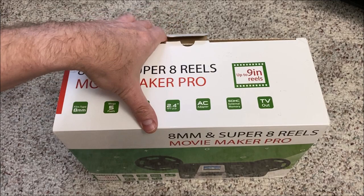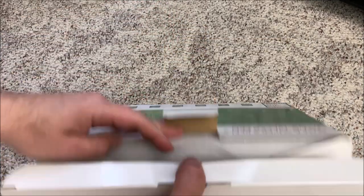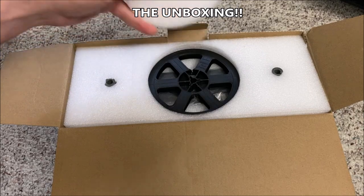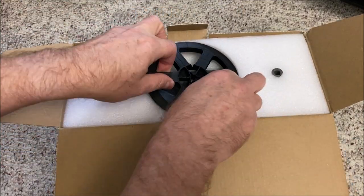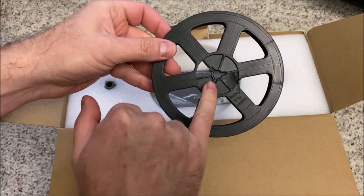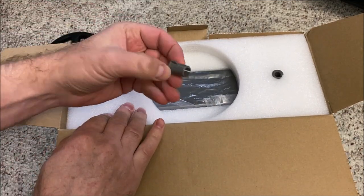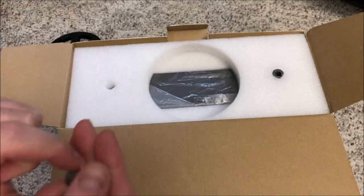I'm going to pop the lid open here. We get a take-up reel — the regular 8mm size on the reel — and then we have some adapters here that will adapt 8mm to Super 8 size reels.